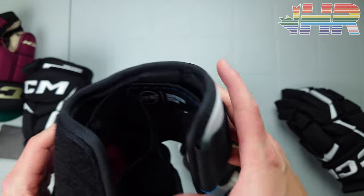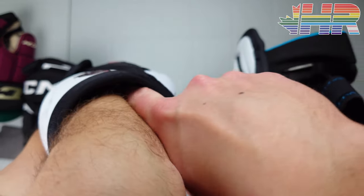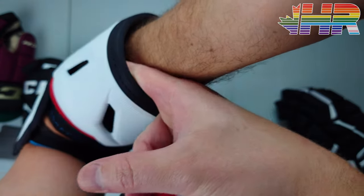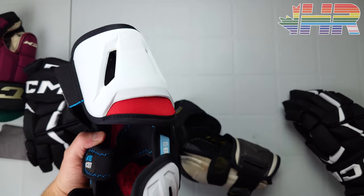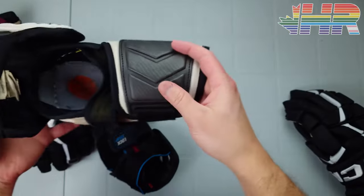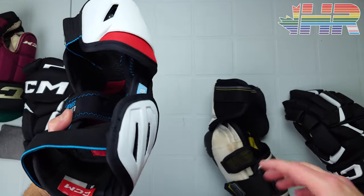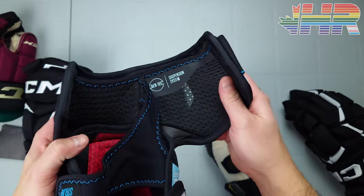The suspension system keeps the pad away from your skin — you can get your finger between the suspension and the piece itself. You can feel air coming through there as well, which definitely cools you down. Compared to something like the Tacks where nothing comes through at all, I just notice how much hotter I am wearing that gear. The Air Tech honestly makes a huge difference.